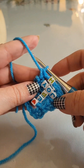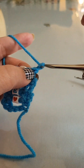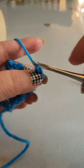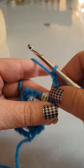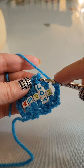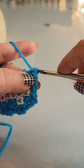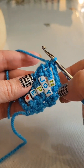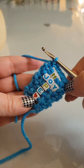To begin row six, turn your work again. Chain one, place one single crochet into that first single crochet. Chain three — one, two, three — no beads. We're just going to end this row by placing one single crochet at the very end in that last single crochet. That ends our crocheting and placement of the beads.